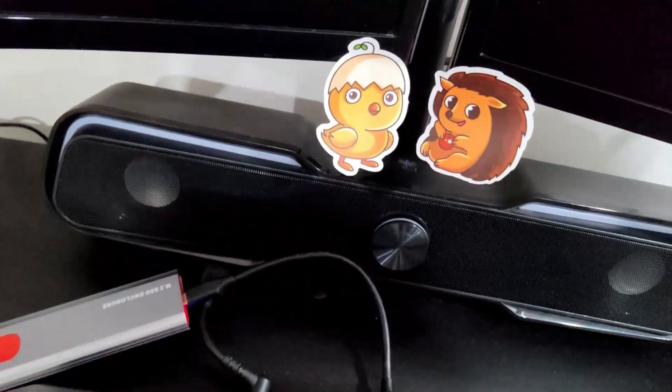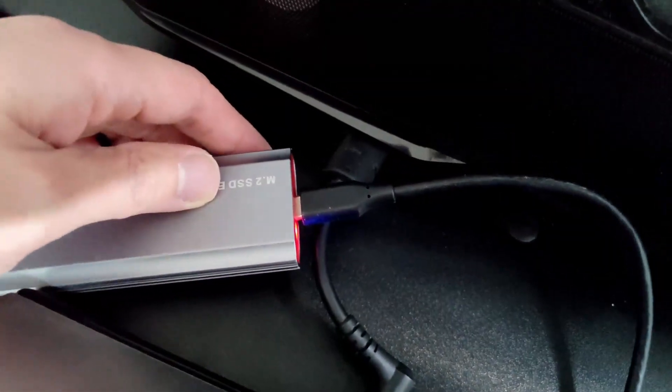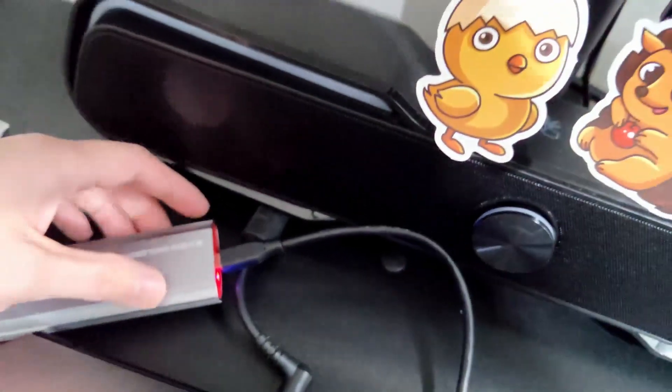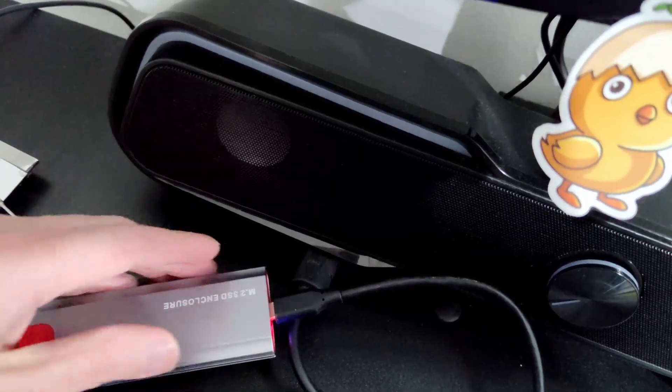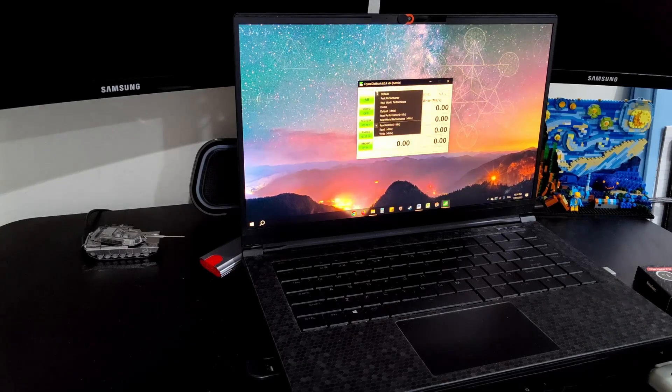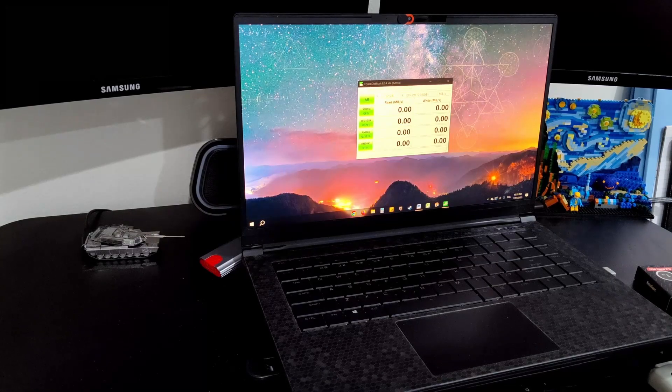Just so you guys can see — it is plugged in and it does have a light to signify that it is being powered. It's quite cool to the touch right now since nothing's happened yet — we'll see how warm this gets over time. We have CrystalDiskMark set up with the NVMe SSD profile set to default read and write. There are some files on there already. We have it set up for five passes of 32 gigabytes to really stress this drive out. We're going to go ahead and run this test and come back when it finishes.